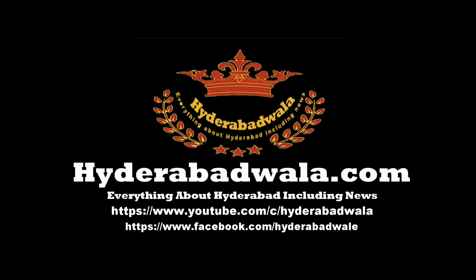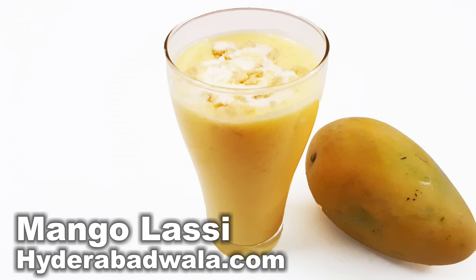This is Syed Yasser and I welcome you to Hyderabadwala.com. Today Mamuna Yasmin will show you how to make mango lassi from her recipes.